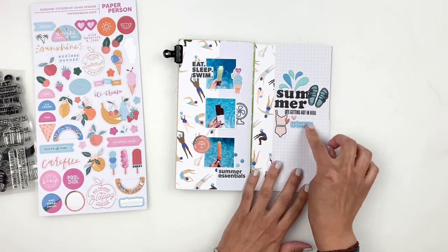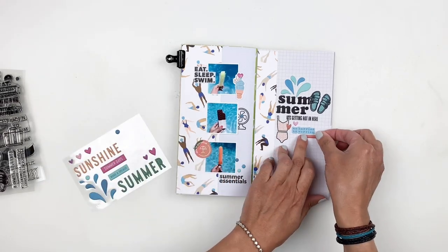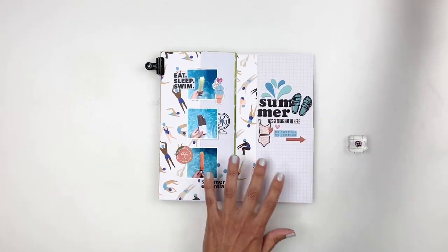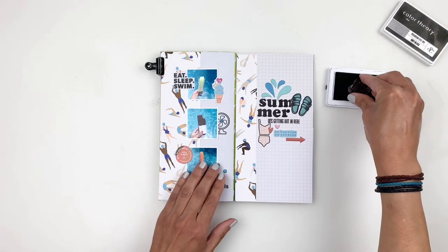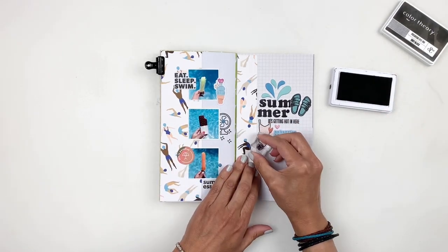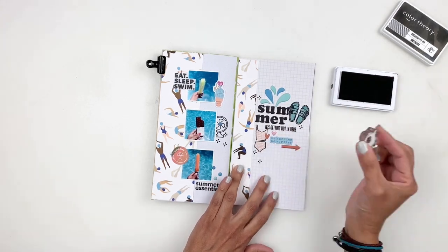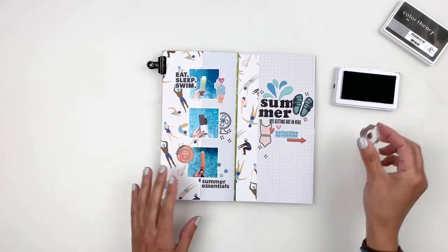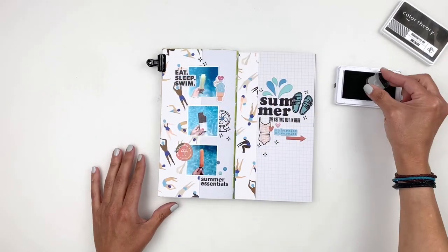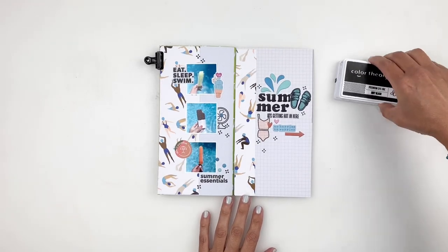I finish up by adding to my cluster around my title — I grab my favorite little mini stamp from Everyday Explorers and stamp the little flower around my photos and title. Sometimes just the tiniest little stamp, whether you use it as a splatter or sprinkles, adds a lot to your spread. Then I grab a label to add a little bit of journaling, stick it right underneath my title, and call my layout done.